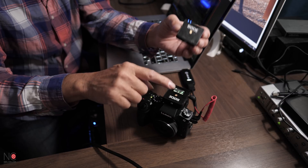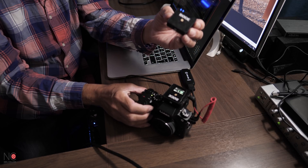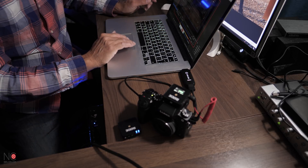That's your basic live stream setup: audio transmitter going into the audio receiver, which goes into your camera recording 4K, and that goes via the Cam Link into your laptop. That's it.